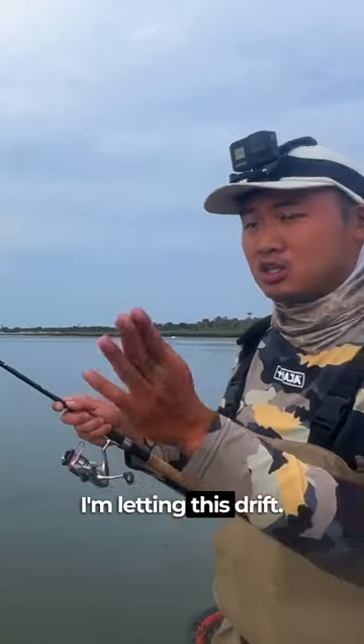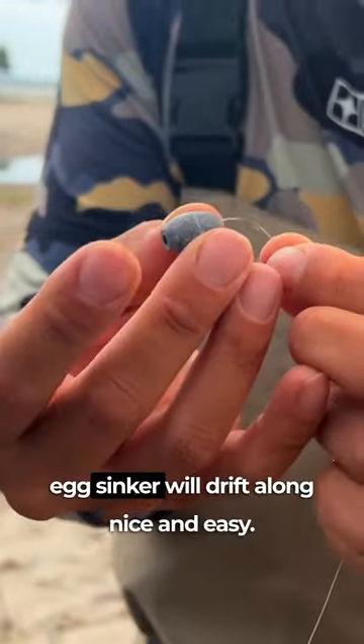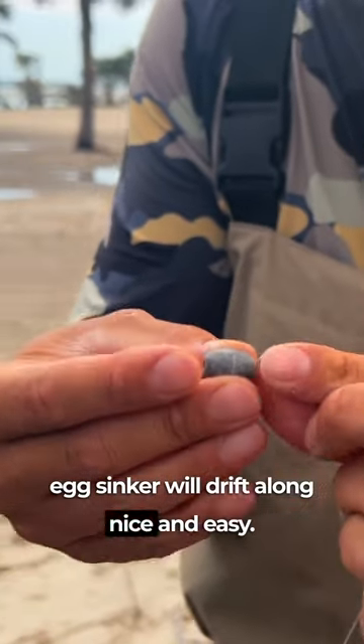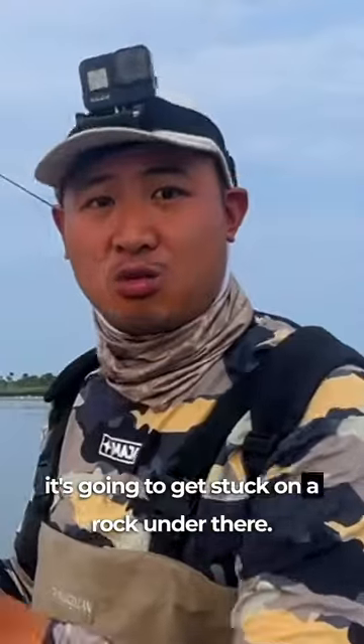When I feel something slightly tug at my line, I'll let it eat and then set the hook. I'm letting this drift — the water's moving this way. That's why I'm using a Carolina rig, because this egg sinker will drift along nice and easy. If you're using a high-low rig with a pyramid sinker, it's going to get stuck on a rock under there.